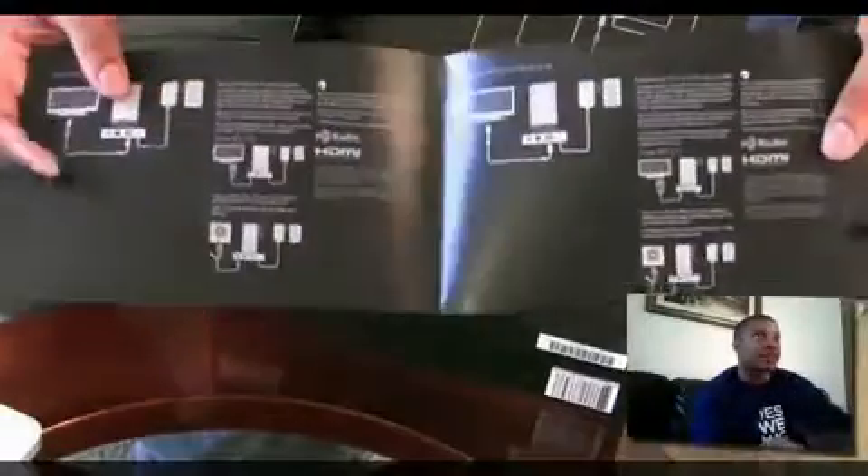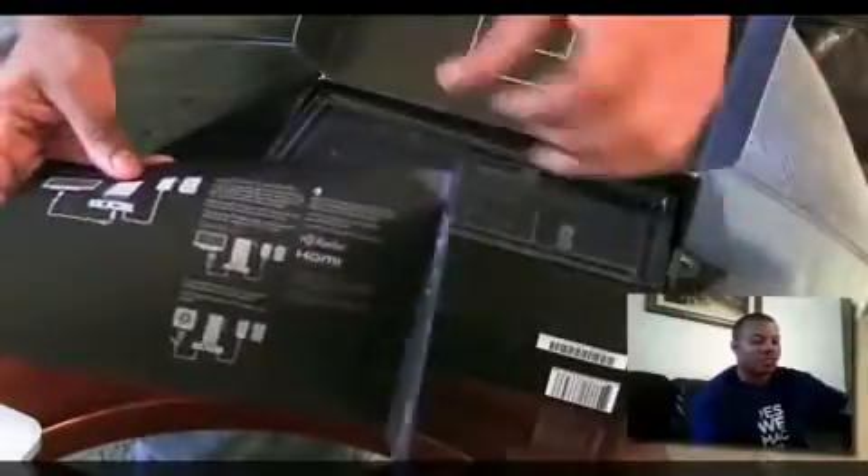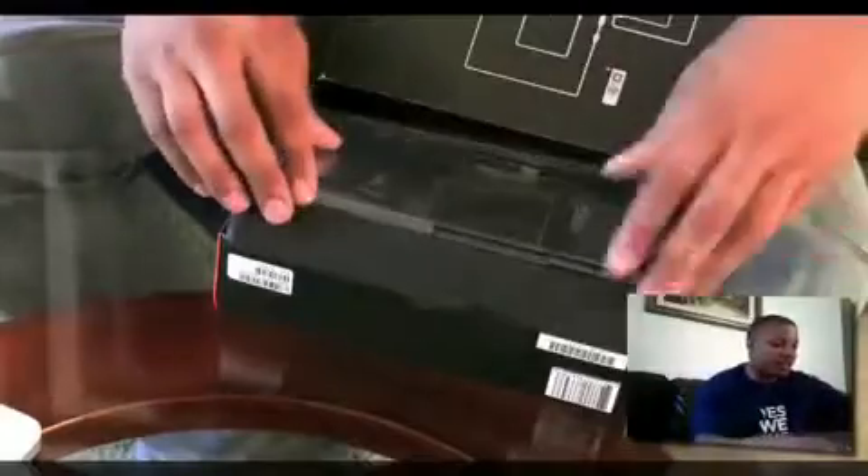Here's a little instruction manual on all the goodies that you're going to get in this box and how to connect them to your HDTV.